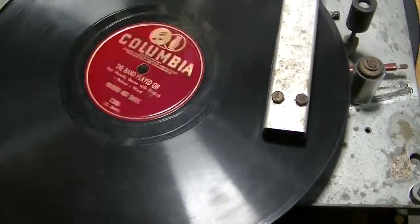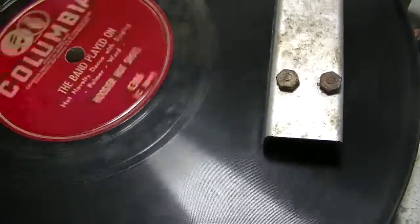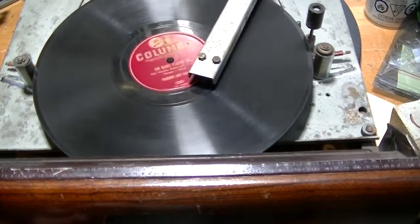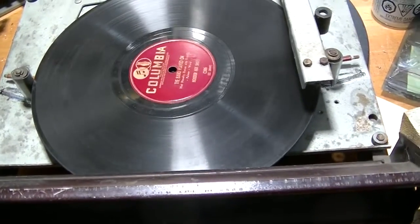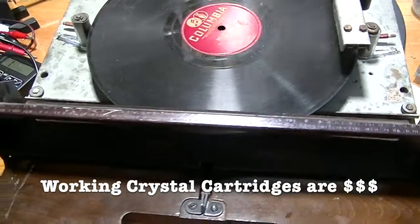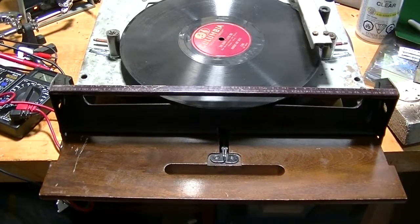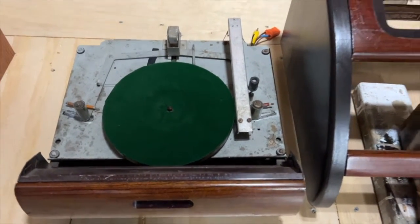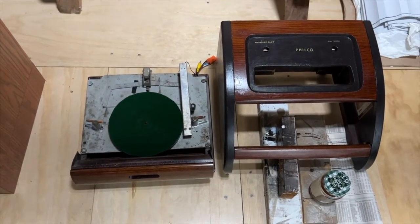I've connected the output to some speakers, and I'm fairly certain that the cartridge is dead — you can listen for yourself. I've connected the cartridge in there and I'm in no hurry to do that. I would say this record player part of the Philco 461201 is working. I hope you enjoyed this video from Mr. Brown's Basement. Please like and subscribe to see more videos, including my final video in the series showing the repair and restoration of the Philco 461201's cabinet.